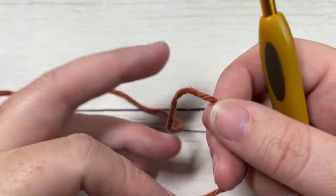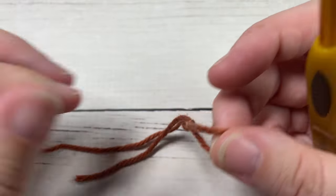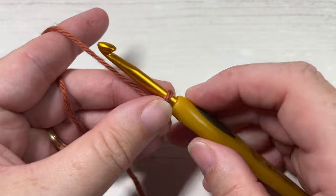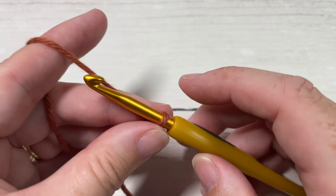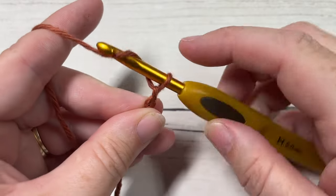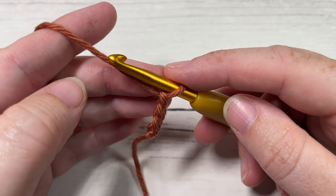Our stitch today is worked in rows. You're going to start by making a slip knot and then working a foundation chain. Your foundation chain will need to be a multiple of six stitches plus four. Today I'm going to go ahead and chain twenty-two.